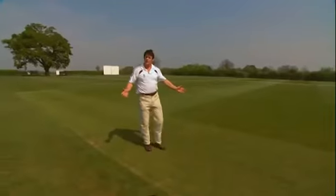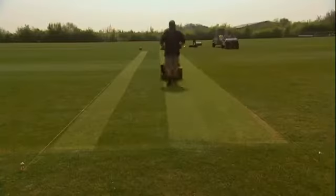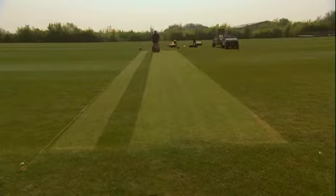Now we've completed our first cut, and you'll notice that Dan has come up and down the same cut — that's because we mustn't have stripes in the cricket pitch.